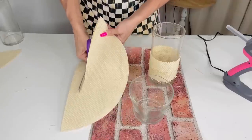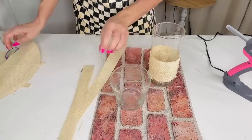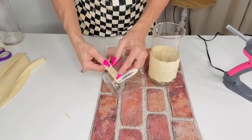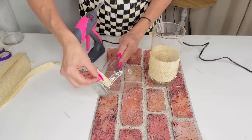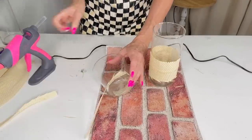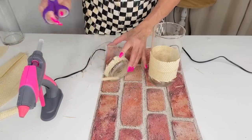I decided to do it on another one too — a shorter Dollar Tree glass vase — taking that placemat and cutting it apart. It really does look like Pottery Barn. This season for 2023, Pottery Barn is featuring a lot of bamboo, basket weave, and natural fibers. I really noticed that on their website today. I'm so happy to be back in the swing of things!